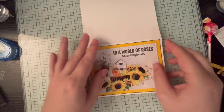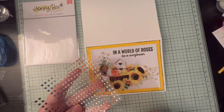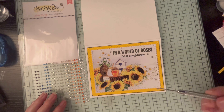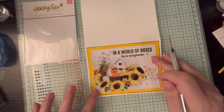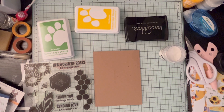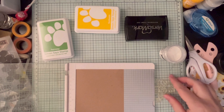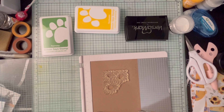I'm placing the panel onto the yellow, then adding some Honeybee Stamps gems in a few different places around the words to give it a little bling and pop, since we're keeping this card simple. I use a needle tool to help position the smaller gems. That's the final card. My plan was to make this video faster and make more than two cards, but we had a loss in the family and everything took a backseat, so today you're getting two cards with this unboxing.